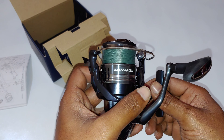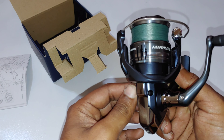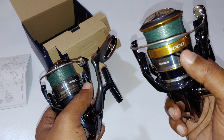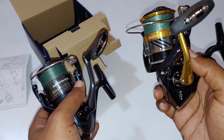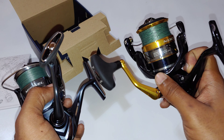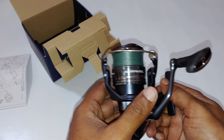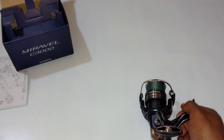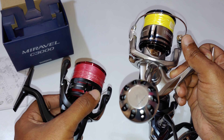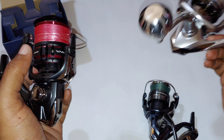For those of you wondering where this reel falls in Shimano's lineup — this is right where the 2021 Natsuki is. This is the old version I have; I haven't upgraded because it's still buttery smooth. I think Shimano is positioning the Miravel similarly to how the Stradic and Vanford relate — the Vanford being basically the carbon composite version of the Stradic.